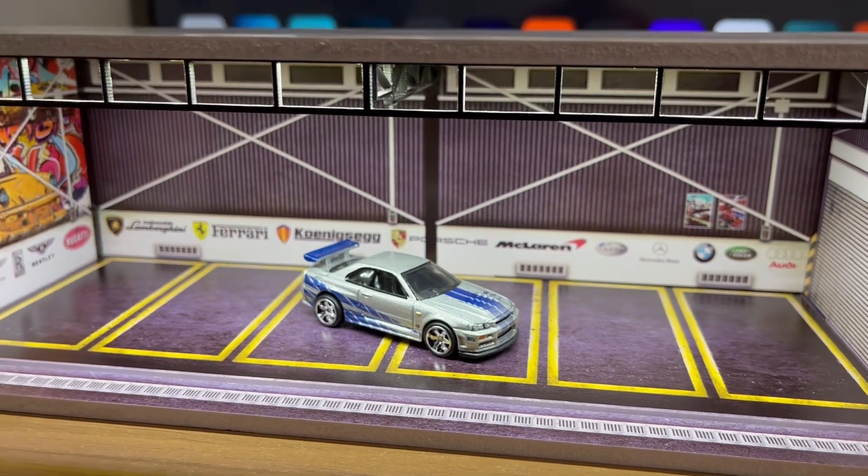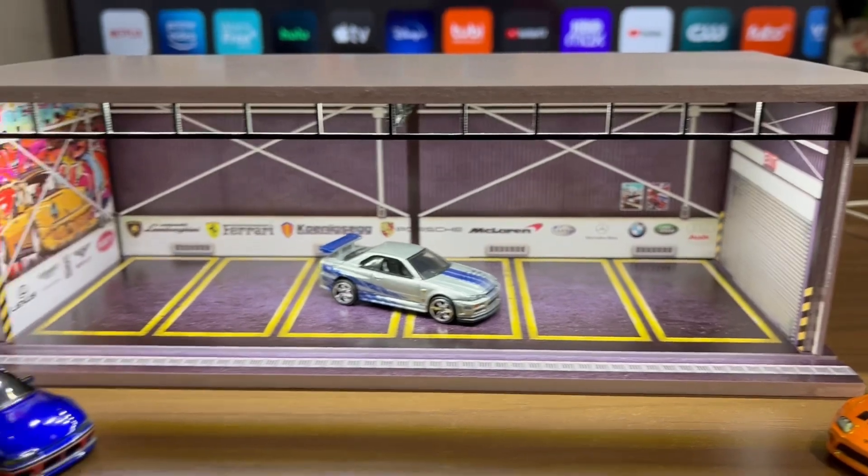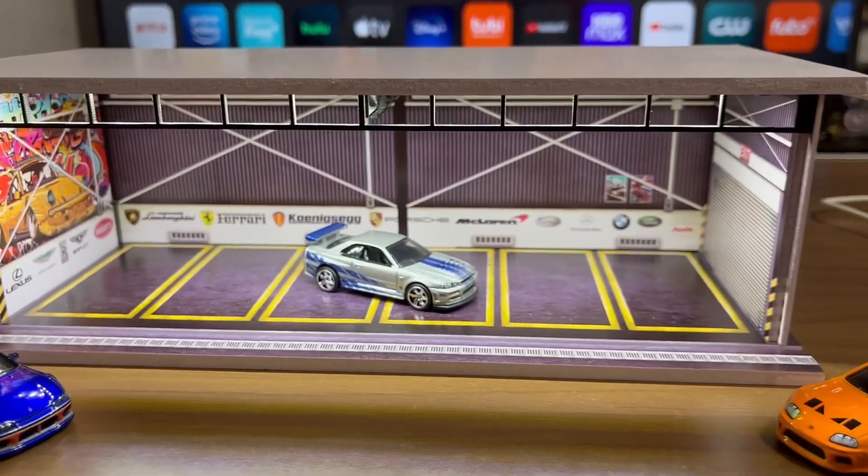So yeah guys, that is pretty much it for the video. Let me know what you think down below in the comments — I hope you enjoyed it. Let me know what you think of the diorama. Until next time, happy hunting guys!